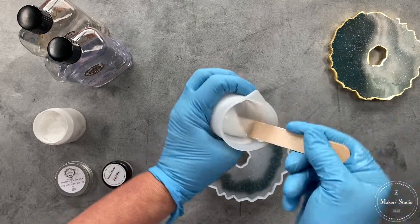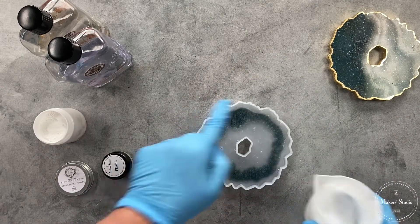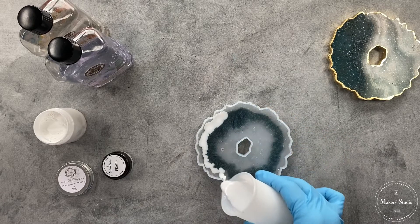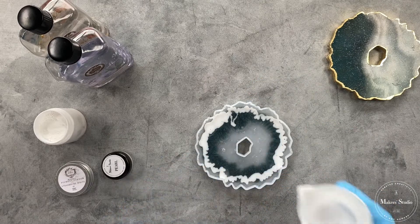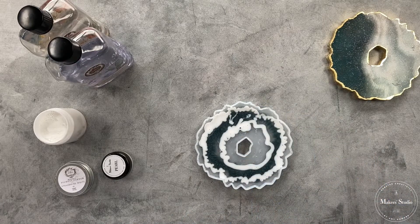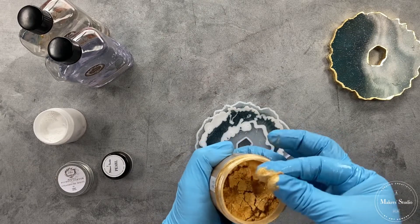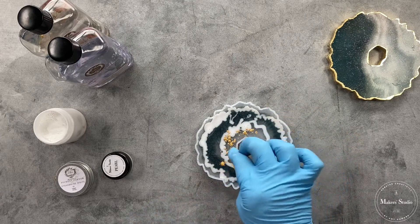Now I'm going to pour on the outside of where I laid in that gorgeous dark metallic mica color, pouring the white around the edges. I'll use my little wood stick to push it to the edges, then come around in the center — that creates the layering effect you'd see in a stone cut out of a mountain, which is what we're trying to emulate. Now I'm going to take just a little bit of gold mica and pinch a little into the center. Make sure you're always working with surgical gloves when mixing and pouring your mica.